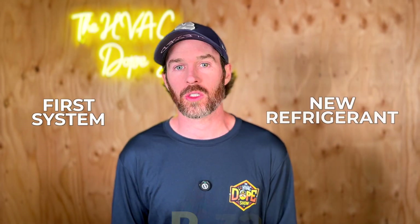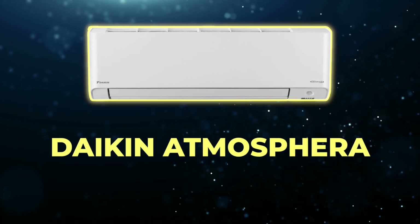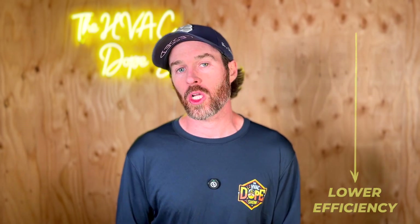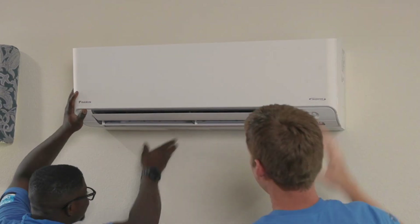We recently installed our first filmed system with the new refrigerant R32. The product featured in this video is the Daikin Atmosphera, and as you saw in the thumbnail, this system is over 27 SEER. However, other systems in this same model lineup vary and will have lower efficiency, and we'll do a head-to-head comparison between the R410A and R32 versions, looking at efficiency and performance ratings so you can make an informed decision on whether R32 is all it's cracked up to be.